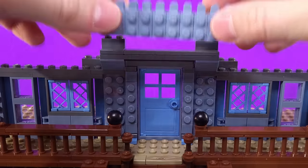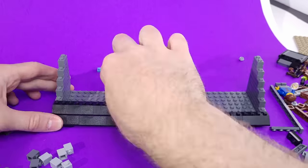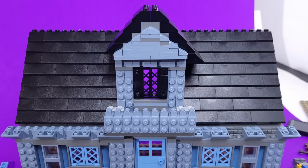On the second floor, I set up this balcony area, as well as the roof. Initially I used this open door since it looked a bit more like the cover, but changed to these creepy black windows that aren't as accurate, but look better overall.